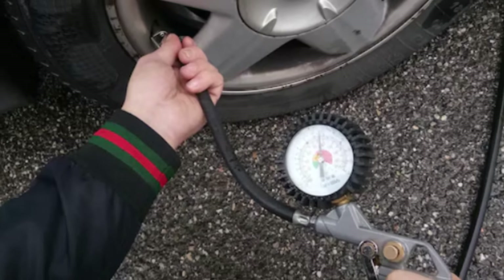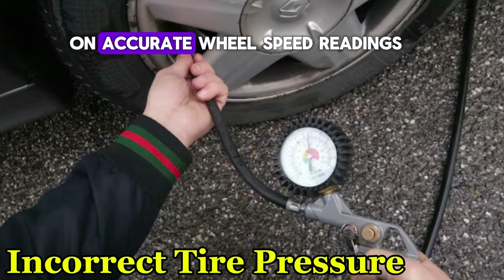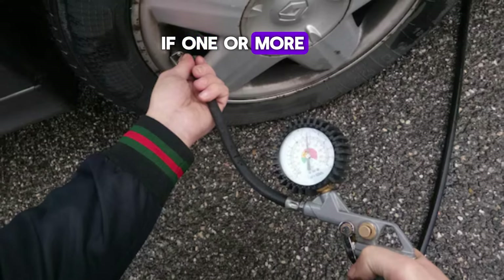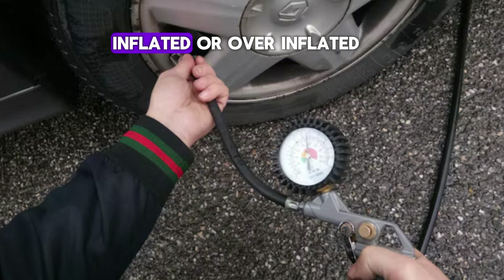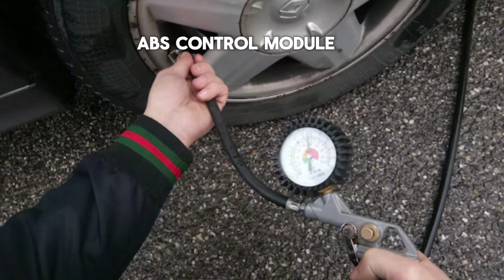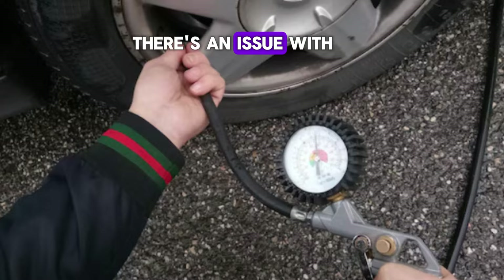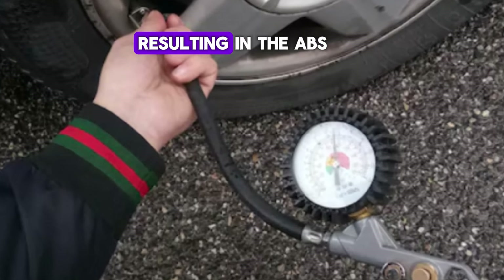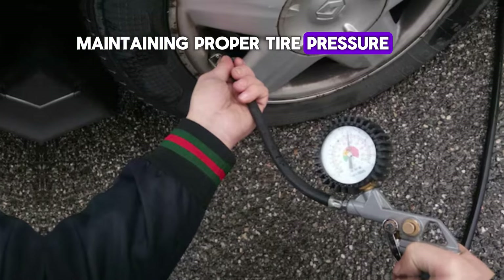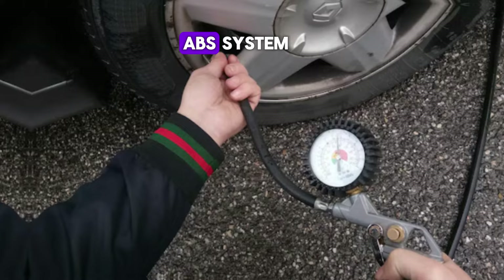Number 8: Incorrect tyre pressure. The ABS system relies on accurate wheel speed readings to function correctly. If one or more tyres are significantly underinflated or overinflated, it can cause discrepancies in the wheel speed data being sent to the ABS control module. This may lead the system to assume there's an issue with one or more wheels, resulting in the ABS light turning on. Maintaining proper tyre pressure is essential not only for safety, but also for the effective operation of the ABS system.